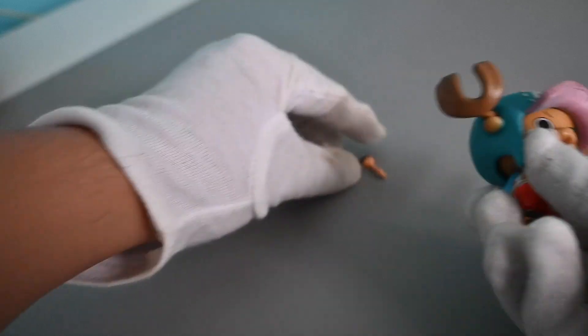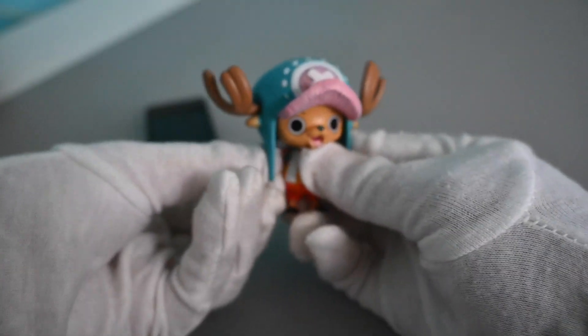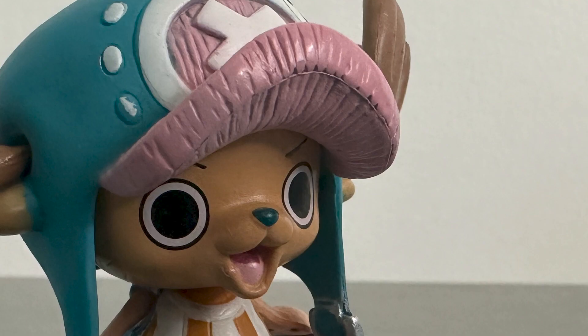Upon opening the box, the figure looked okay. But I noticed it has a more saturated color than the original, which shows a different shade. The nose also has a different color. If we zoom in on the hat, it has some black stain and messy paint details, which are the features of a bootleg and a fake anime figure.